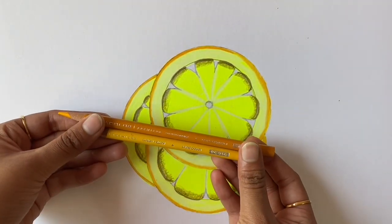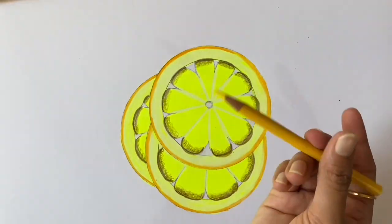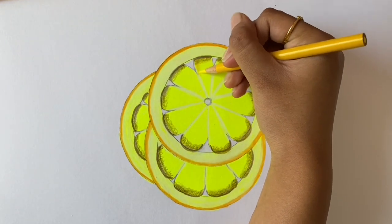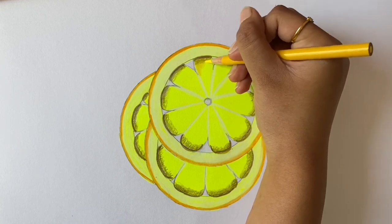The two colors I'm using are canary yellow and Spanish orange. First take the canary yellow and start coloring in all the shown areas. Remember to do the same thing on all three slices.